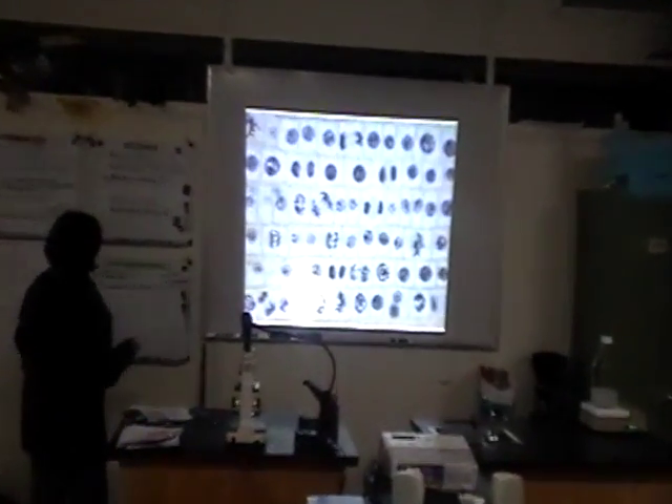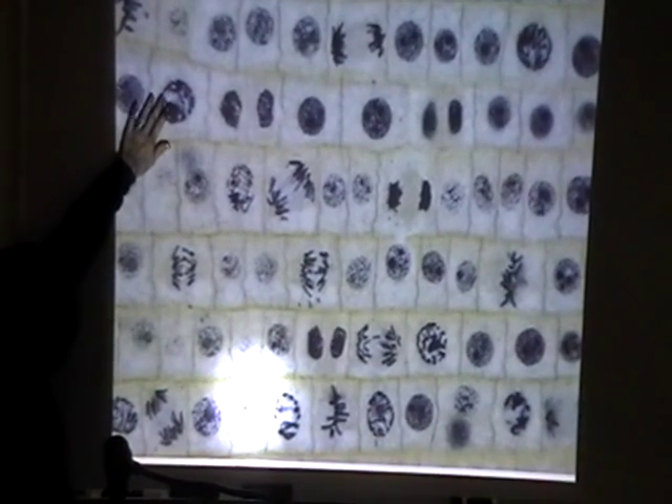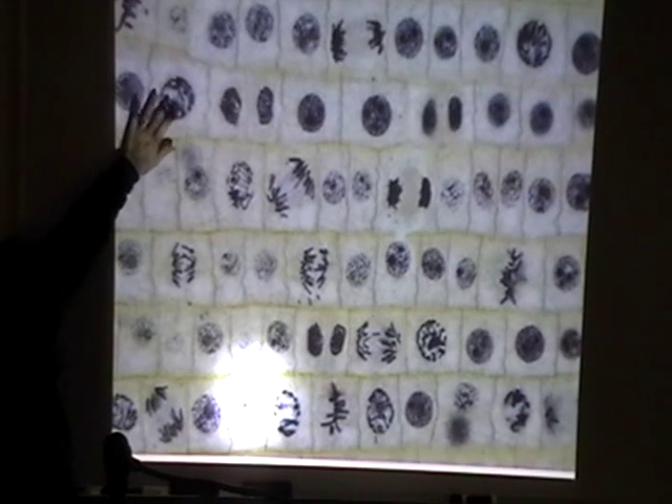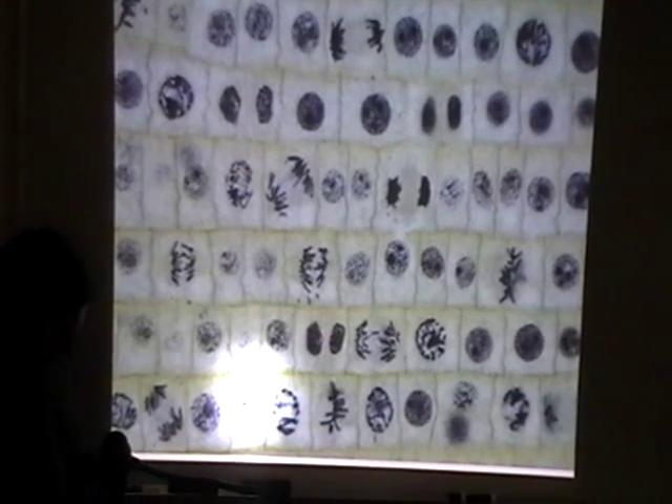So I step around and start to point out what we see. Here we have the prophase, and we can see that the chromosomes are starting to bundle up nice and tight.